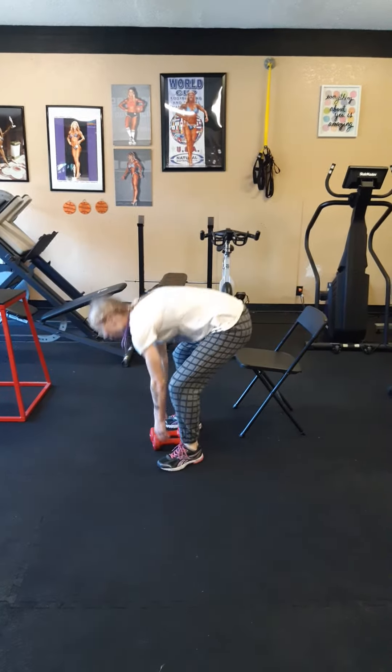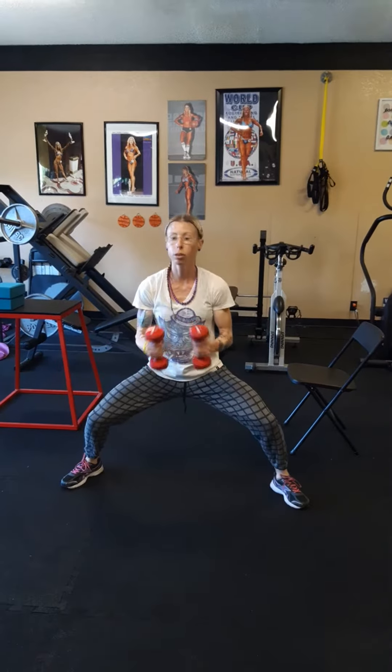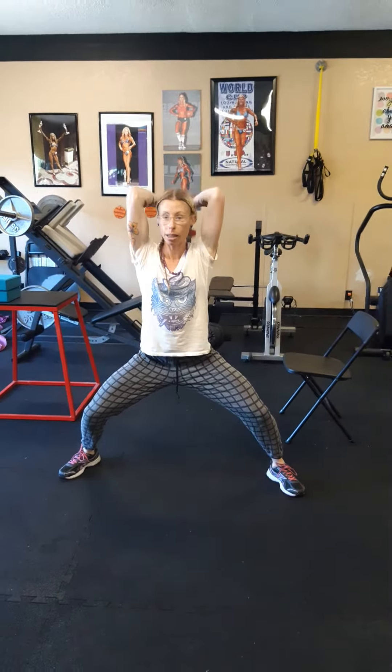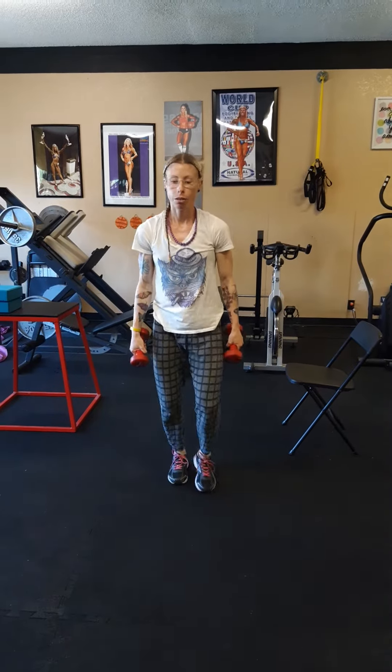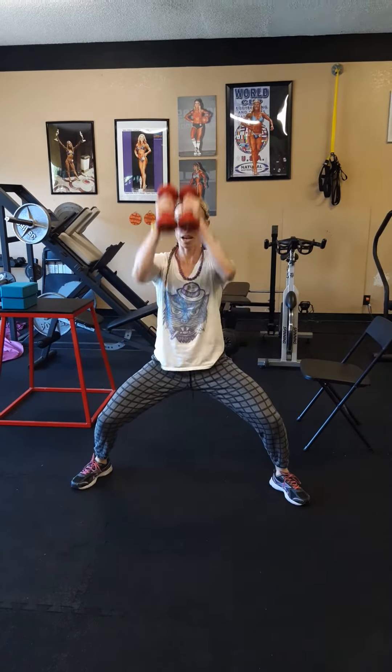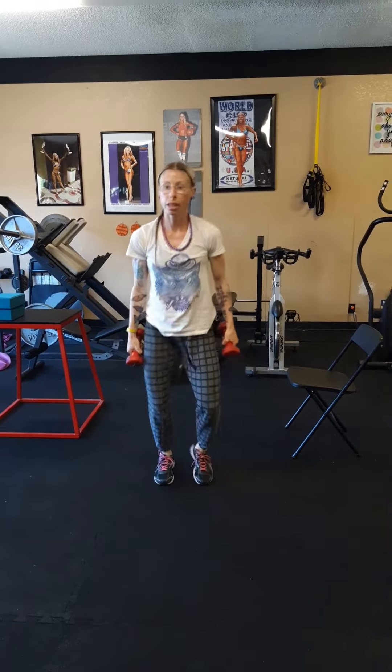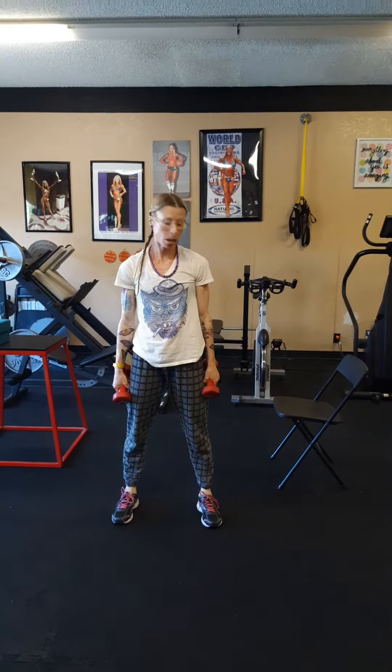Then you're going to do a nice and low plie — hold this position — with an over-the-head tricep extension. 20 seconds, then jog in place for 10. Take it low, over the head, 20 seconds, jog in place for 10. You're going to do that 10 times, which is 5 minutes.